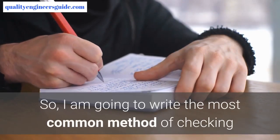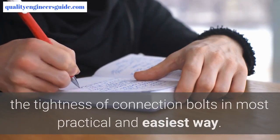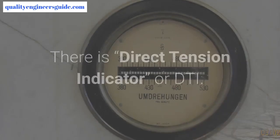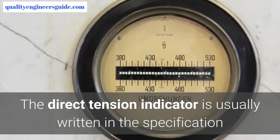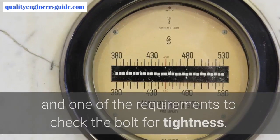I am going to discuss the most common method of checking the tightness of connection bolts in the most practical and easiest way. Actually, there are five methods of checking the tightness of connection bolts. The first is the Direct Tension Indicator, or DTI, which is usually written in the specification as one of the requirements to check the bolt for tightness.